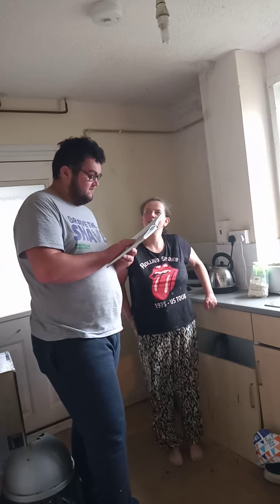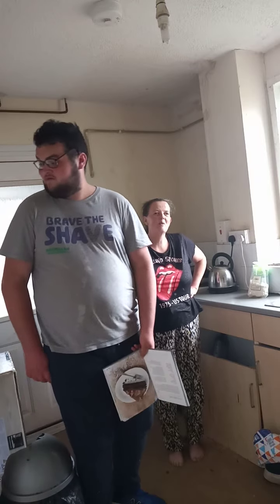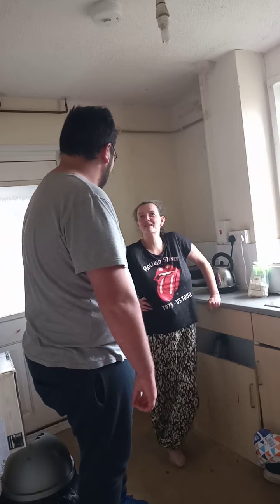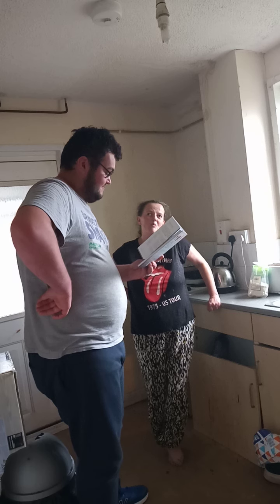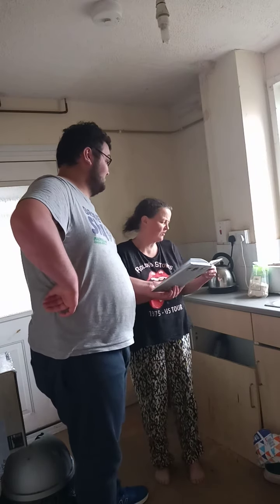While the cake is cooking you can make the frosting — add the butter and chocolate to a small saucepan. Should we do that now or a little bit later? It's only been in six minutes. Should we do the icing? I don't know, should we do it a little bit later? The recipe says to do it while it's cooking. Let's see what it says.